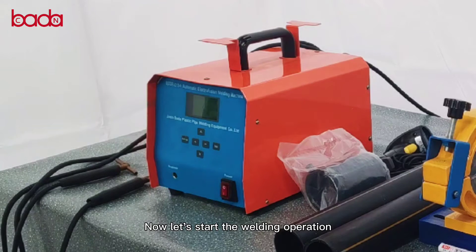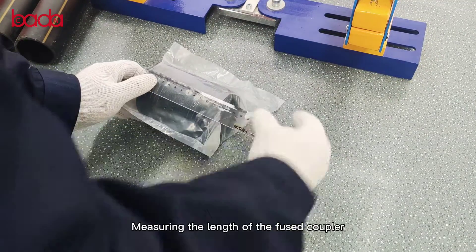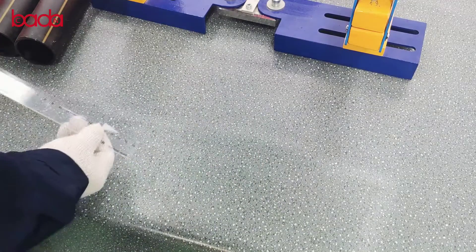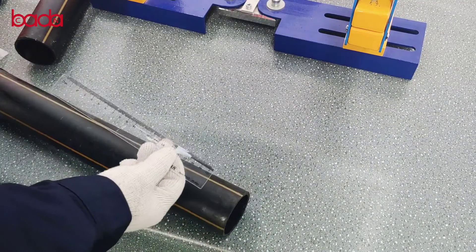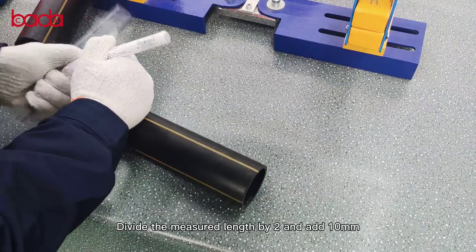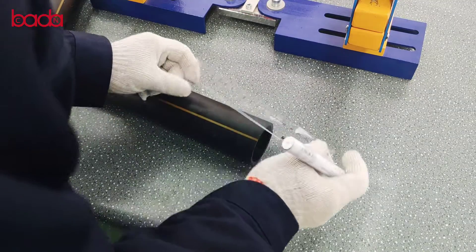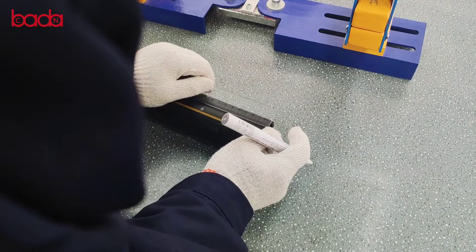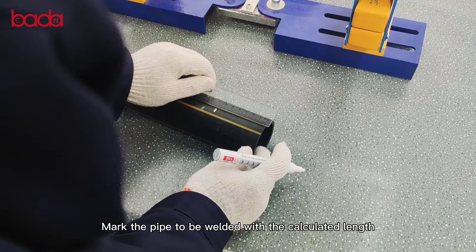Now let's start the welding operation. Measuring the length of the fused coupler. Divide the measured length by 2m at 10mm. Mark the pipe to be welded with the calculated length.